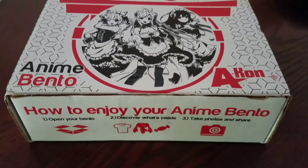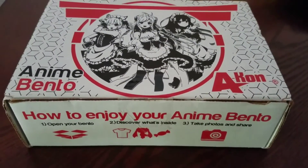Hello everyone! Today I will be unboxing anime bento.